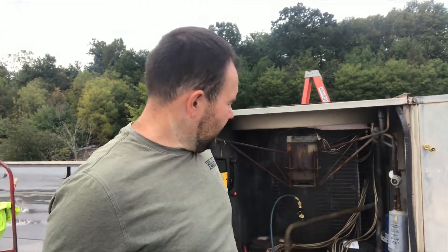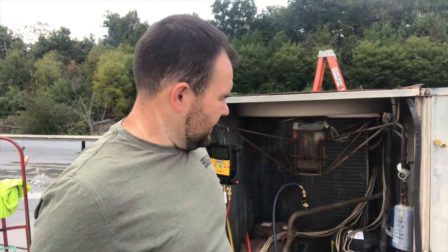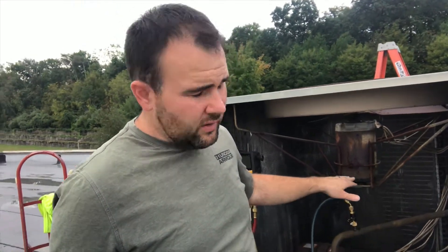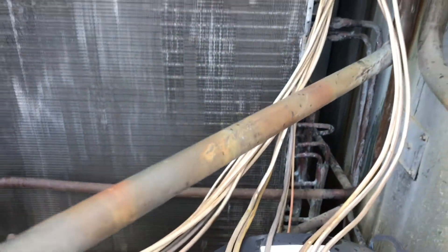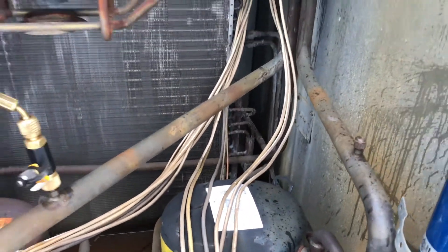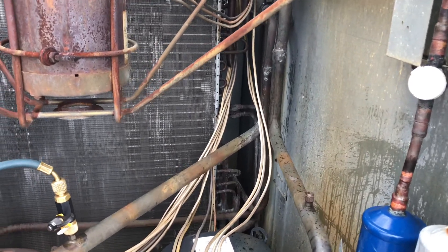The way this coil is piped: the discharge off the compressor pipes into the far coil — that's where I had the leak. Then it makes a pass through that coil and comes back into another header that gets piped into the second coil. Then it comes back and makes a pass through there, and comes out as the liquid on the liquid line. Could you imagine if I had the same leak down there below? That'd be much more difficult — you'd have to take a lot more apart. When I found that leak, I was kind of happy it was in the spot it was.